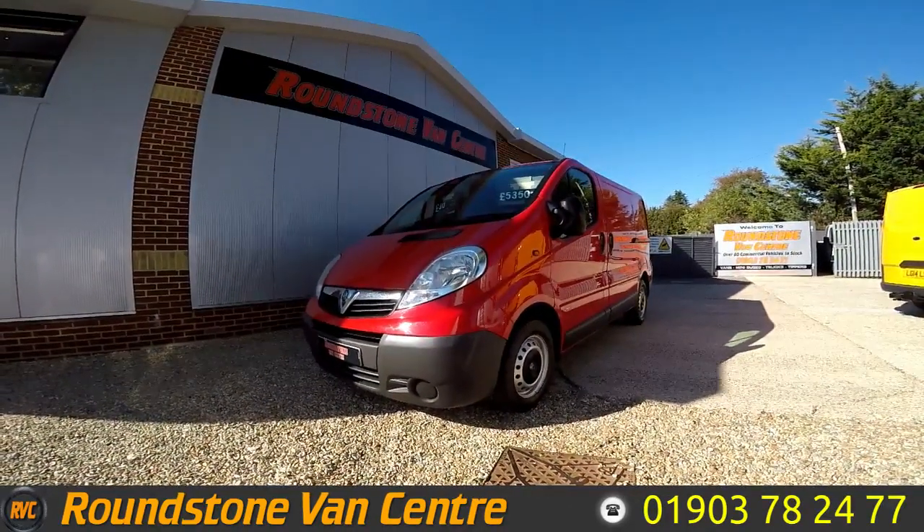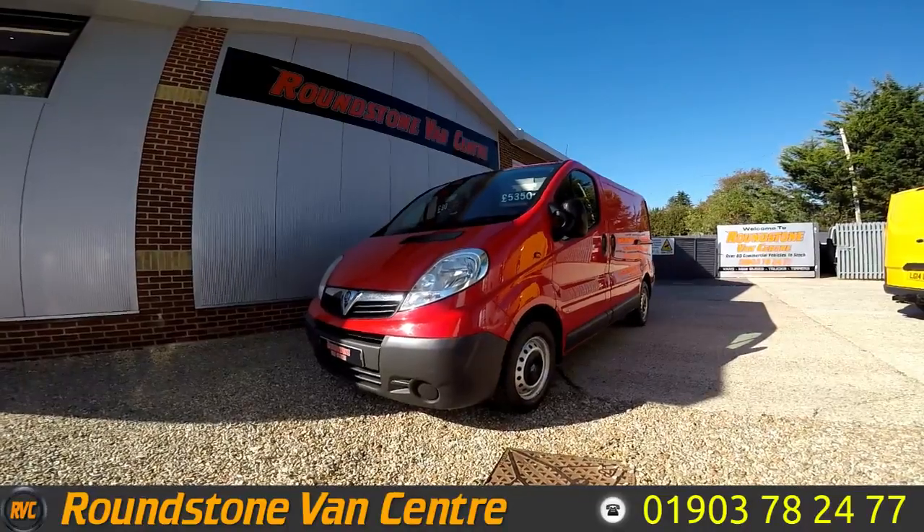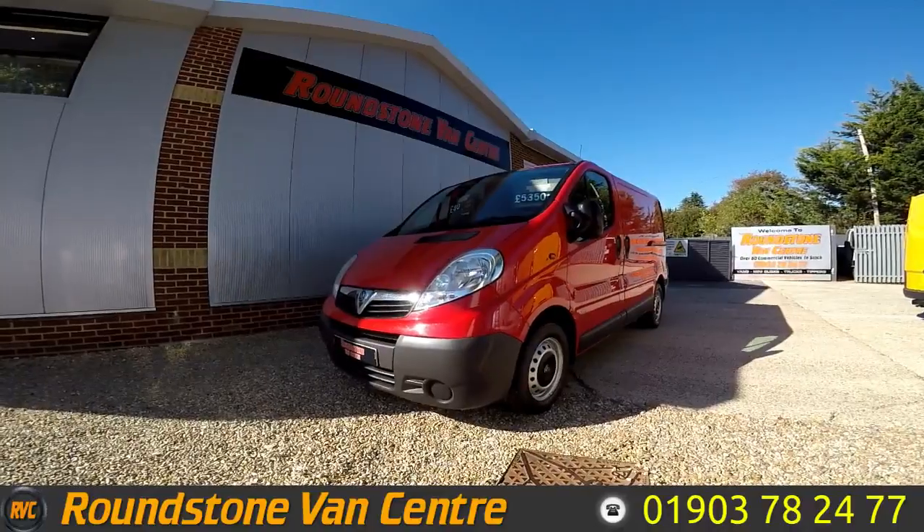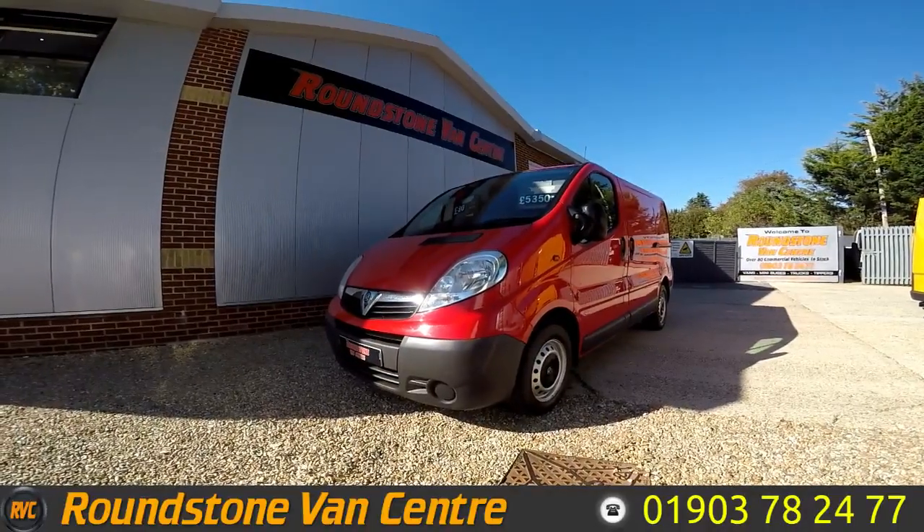Hi, my name is Mark and I'd like to show you a roundabout of a Vauxhall Vivaro short wheelbase panel van. This is a 2008 model. It has had one owner from new and comes with full service history and a spare key.